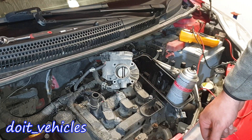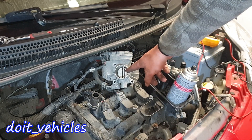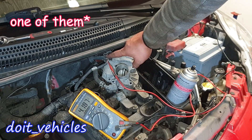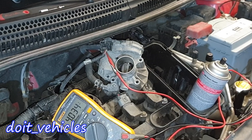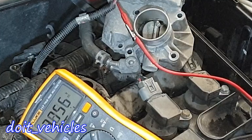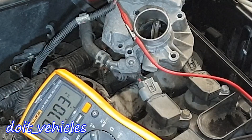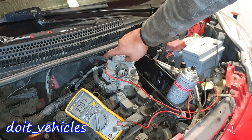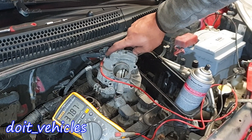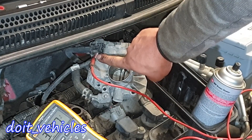It's also a good idea to watch the throttle body flap moving when you press the accelerator pedal, because it's possible that the throttle position sensor will register a movement but the flap will not move. You can also test the voltage on the wires. The red wire in the middle is the position sensor signal. The bottom left wire on the connector will move the motor, and the top right wire is for the second position sensor, as this throttle body has two position sensors.